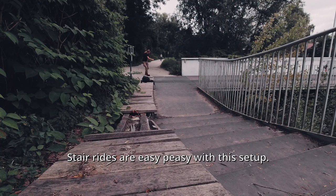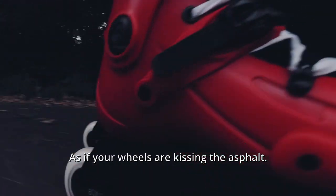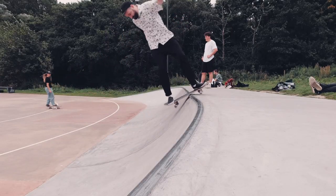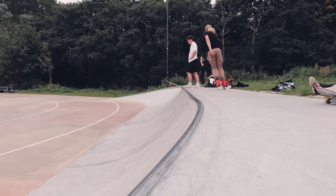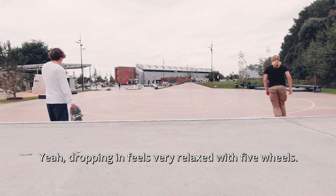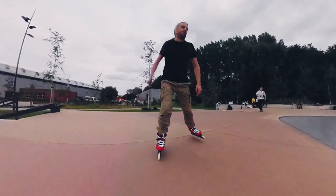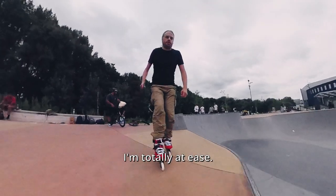Steer rides are easy peasy with this setup. Riding the dragons feels so smooth, as if your wheels are kissing the asphalt. The rocker's subtle — this doesn't feel wobbly at all. Let's give the quarter pipe a go. Dropping in feels very relaxed with five wheels. Riding the bowl feels like a walk in the park — I'm totally at ease.